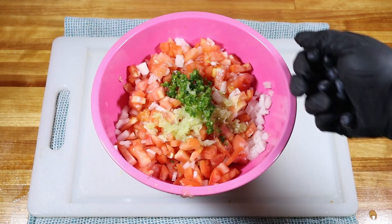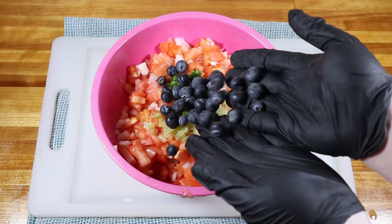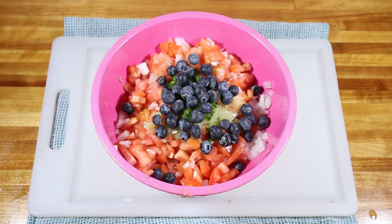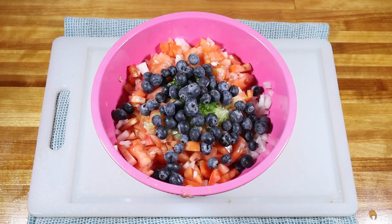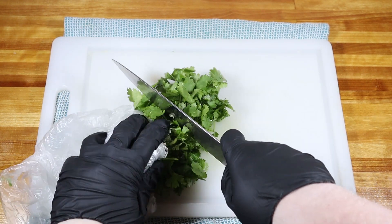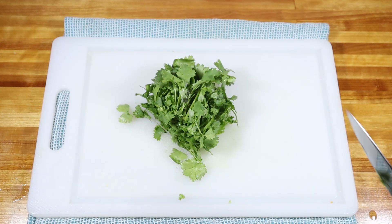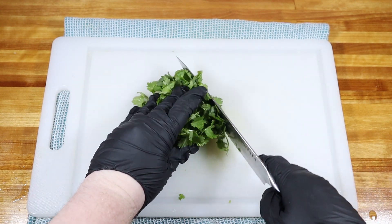I always like to add a little fruit into my salsa. Today I used blueberries because that's what I had, but I really love a good pineapple in a salsa. You could try mangoes or peaches — you could even try strawberries. Almost any fruit is a great addition to a salsa in my opinion.